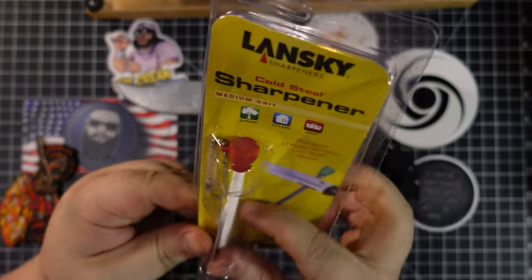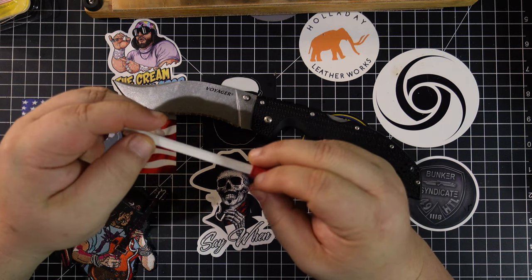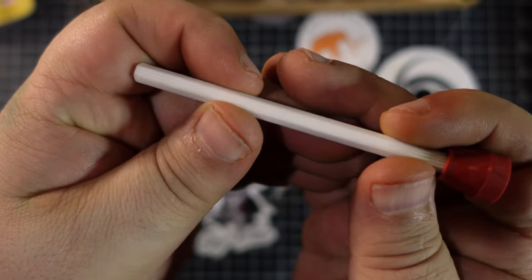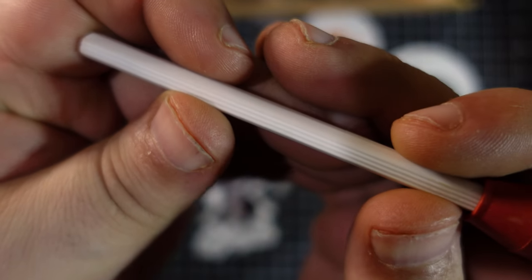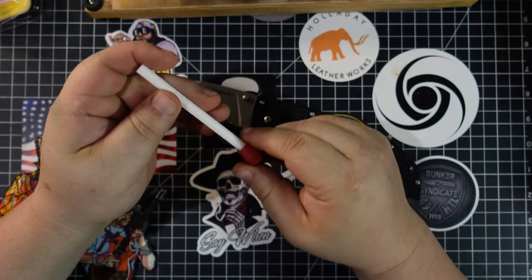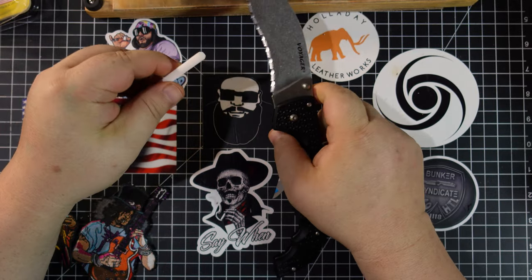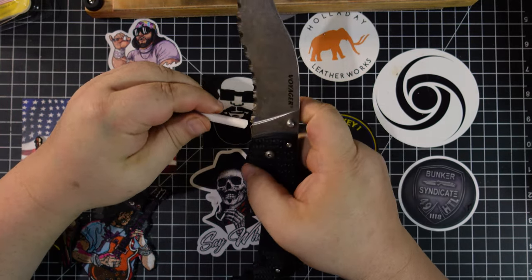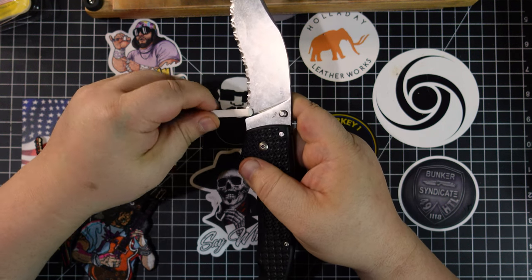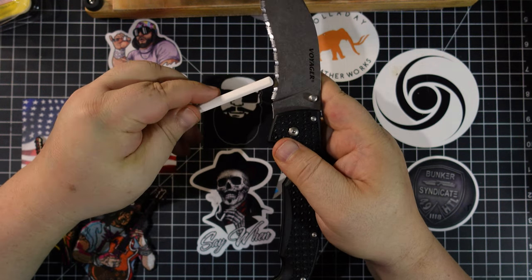It's super easy. You've got your serrations here. Now there are other ways to do it, but this is the easiest way right here. We can get those serrations locked in there. All you're going to do is take your serrations and line them up with the little grooves here, and you'll find it kind of locks in. Then you can find your angle and just sharpen it.